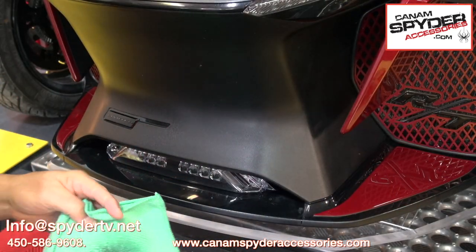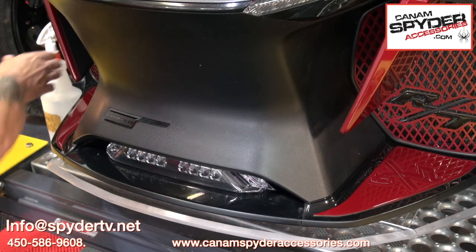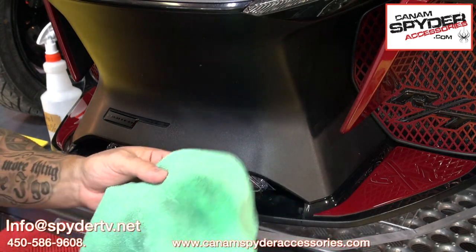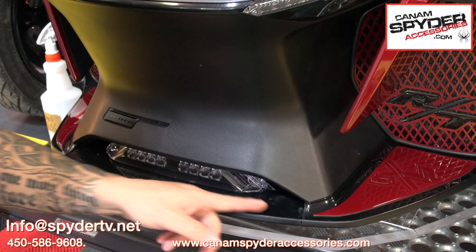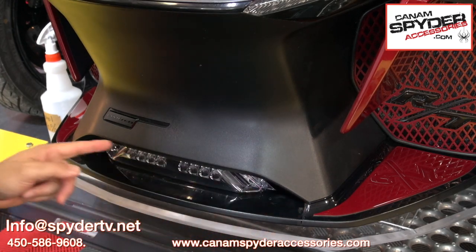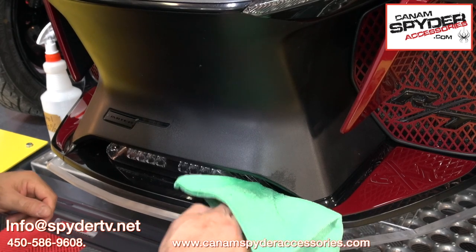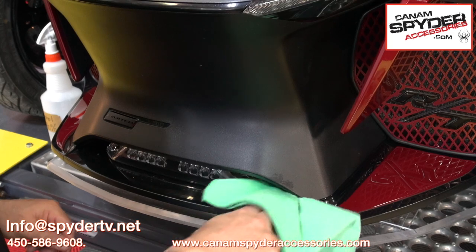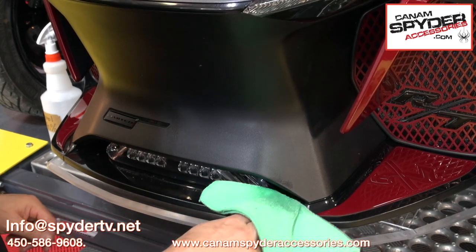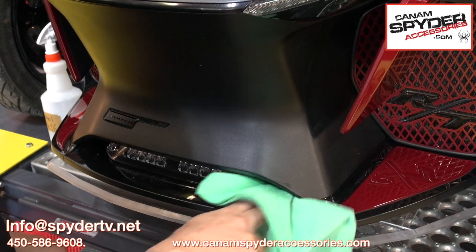Preparation is really essential when you're doing any work like this where you're going to use 3M double-sided tape. Go ahead and put some rubbing alcohol on that rag. This is the surface we want to clean, especially here and here where our two blocks are going to go. Just give that a wipe down — you want to take off anything like wax that's going to make sticking the 3M tape hard.